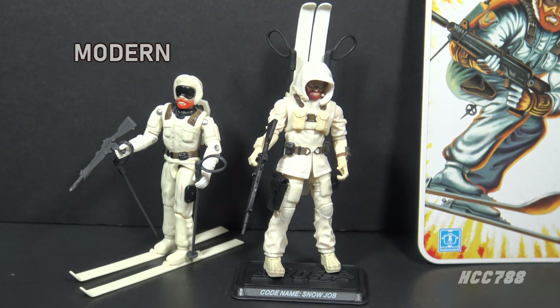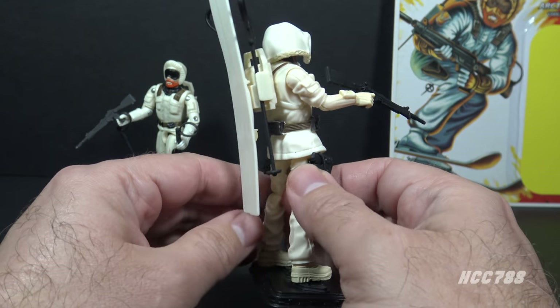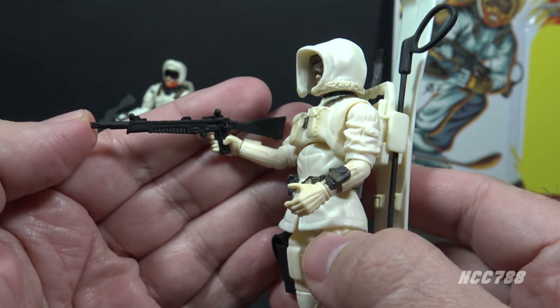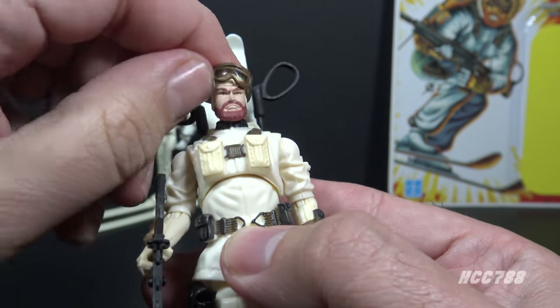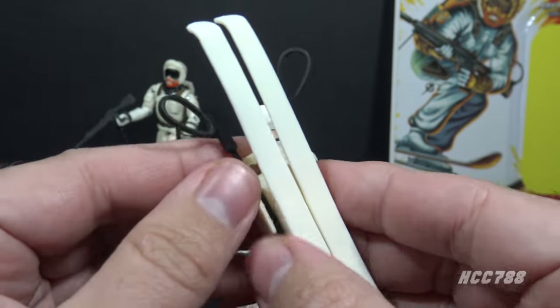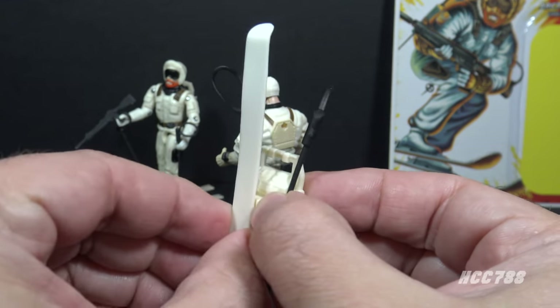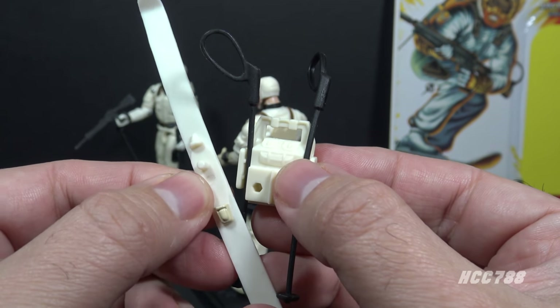I have a modern Snow Job figure, so let's take a look at it. This is Snow Job version 3 from 2008 — part of the 25th Anniversary series. This is a fully modern figure with updated sculpting and articulation. The modern figure keeps with the basic look of that white uniform seen on version 1. His accessories include a rifle very similar to the version 1 rifle, but in black plastic rather than dark gray. He has a removable hood and removable goggles — that's really nice.